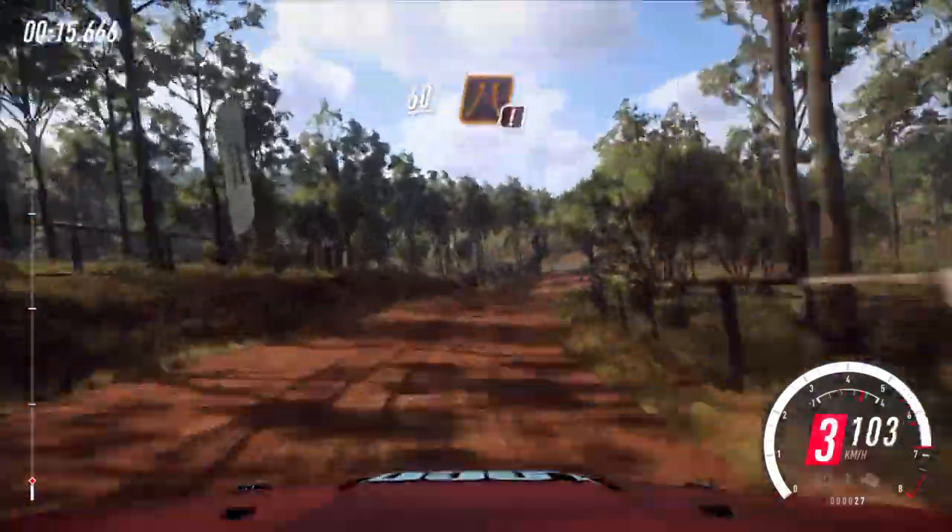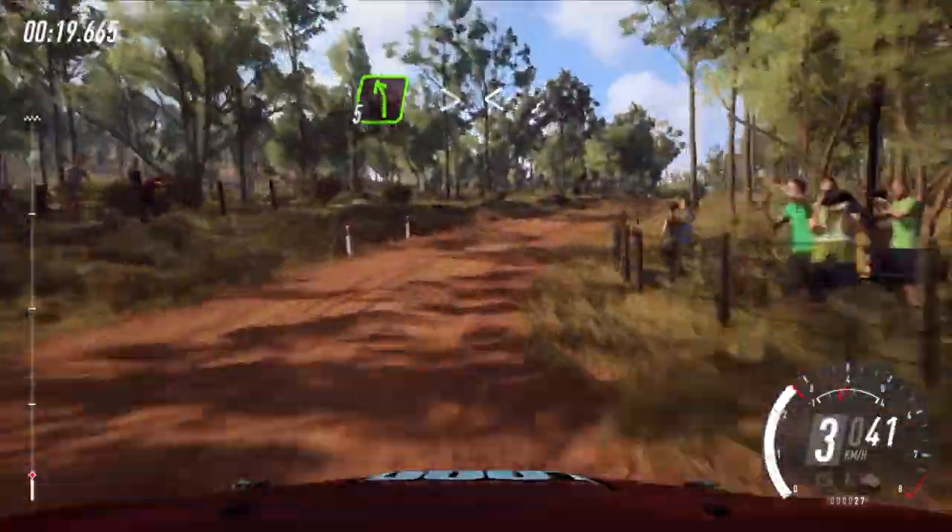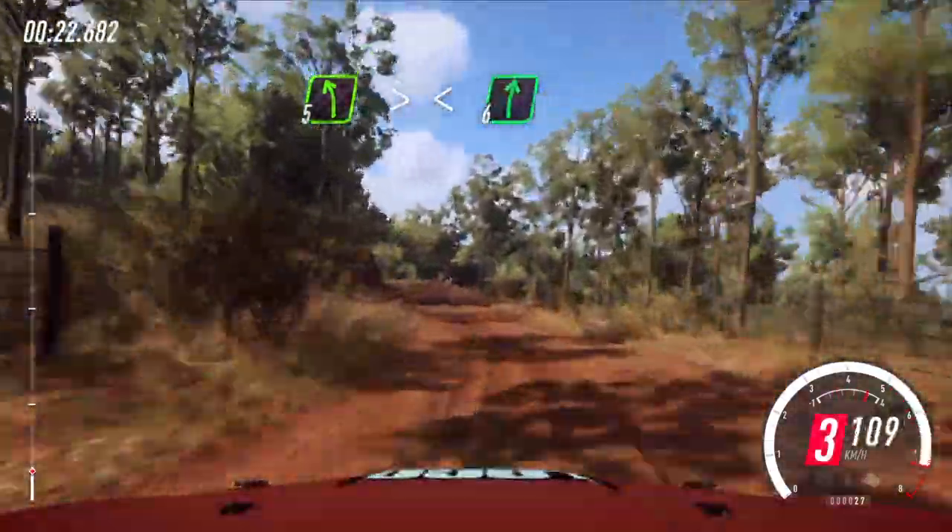60 over narrow bridge, four right into five left over crest, very long tightens, opens.